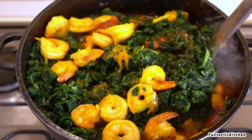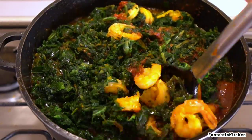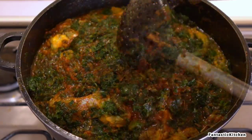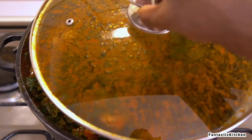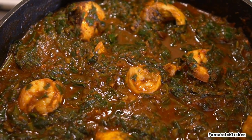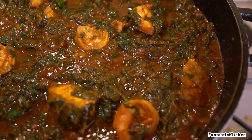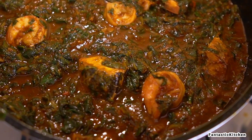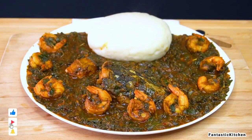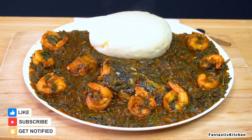Simmer for about 10 minutes, no more than 15, depending on your heat. After that we are done — voila! This is probably the easiest soup you can make and it will turn out so delicious. I enjoyed mine with some pounded yam fufu and it was so good. If you enjoyed this video please give it a thumbs up, subscribe, share, and I'll see you in my next one — bye!